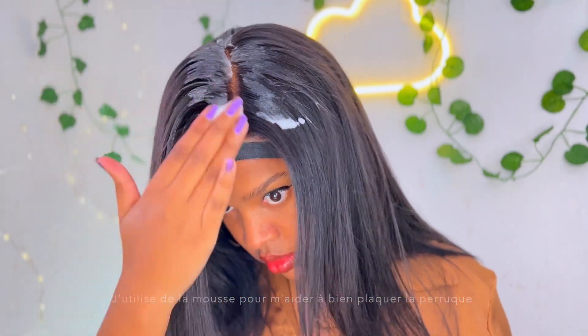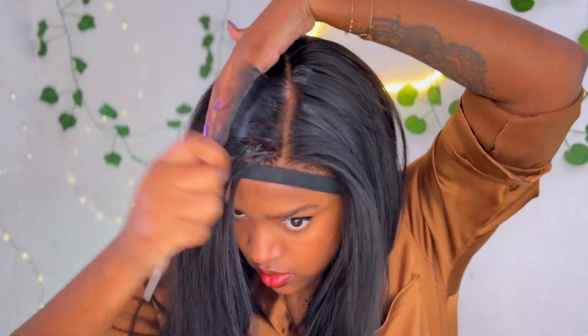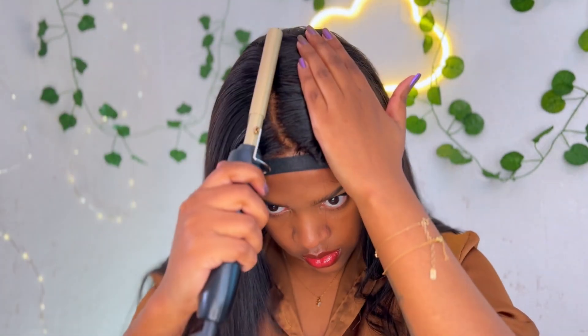Je trouve que cette perruque est super facile à poser, je pense que c'est par rapport à la lace. Vu que c'est une lace très fine, c'est une des seules perruques où j'ai une lace aussi fine. C'est un point positif parce que ça se mélange super bien à la peau.